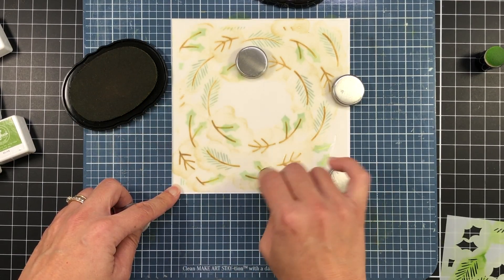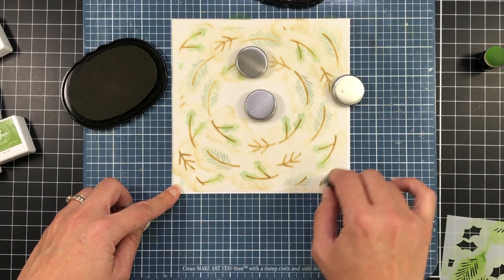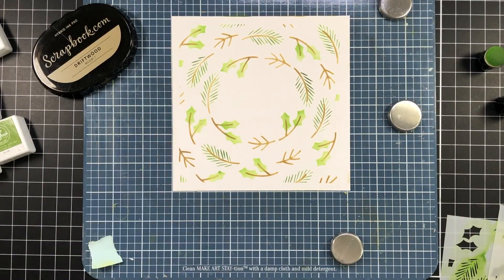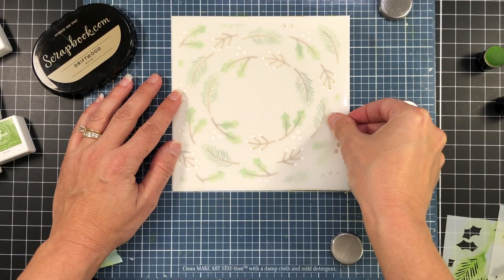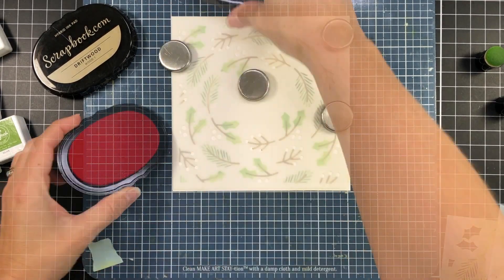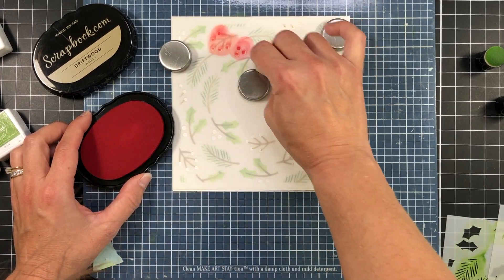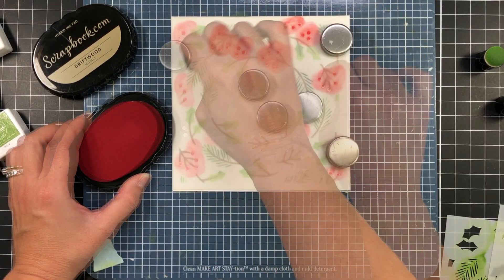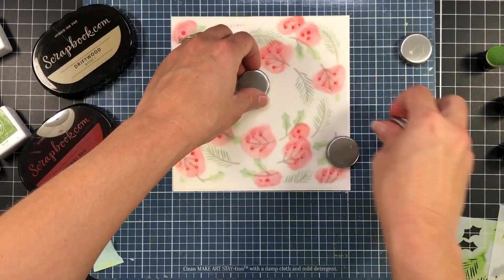For those of you who have never used Pretty Pink Posh stencils, they are labeled on the stencil — each one is labeled either A, B, or C. I'll go ahead and remove that stencil and now I'm going to line the next stencil up. This is the stencil with all of the berries and I'll ink it up with my Scrapbook.com cardinal red ink, so all of these berries will be red.